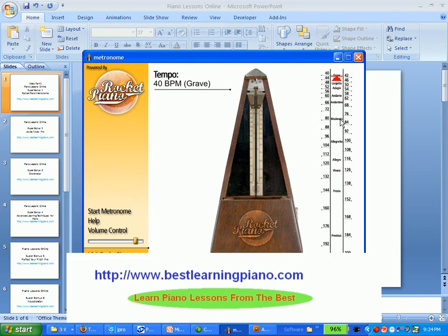One of the users, Tracy Williamson in the United Kingdom, has said that the Rocket Piano Metronome is a fantastic bonus software and uses it a lot when practicing his sight-reading drills.